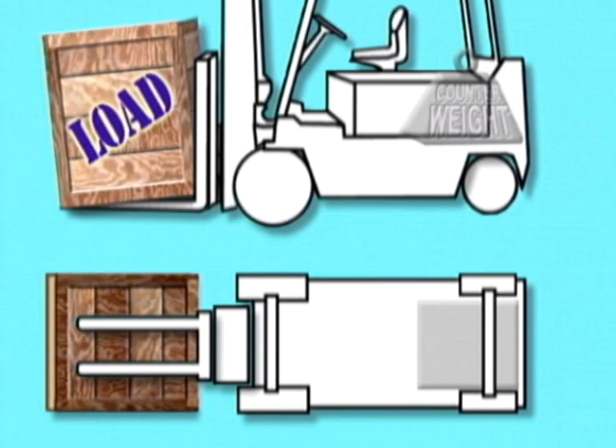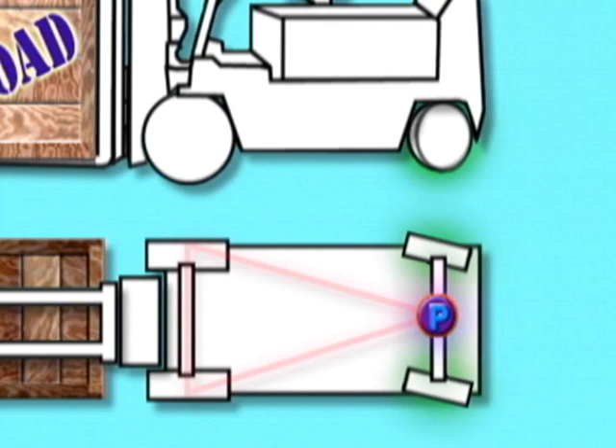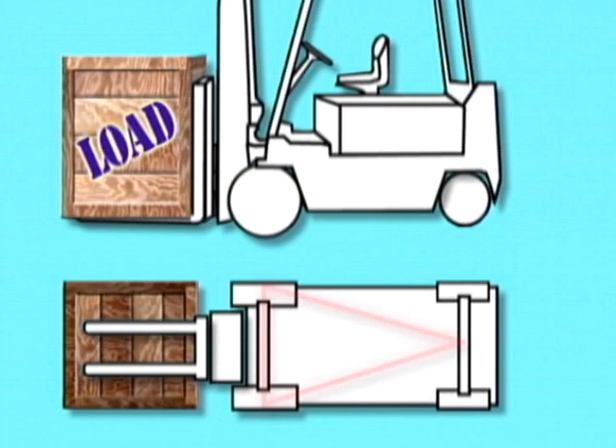An imaginary triangle is formed on the three-point suspension of the forklift. This triangle is called the stability triangle and is formed from the front drive tires and the pivot pin on the rear axle. The pivot pin steers the truck and helps the rear wheels move up and down over uneven surfaces. To keep the forklift from turning over, the balance point between the center of gravity of the truck and the center of gravity of the load has to stay inside the stability triangle.